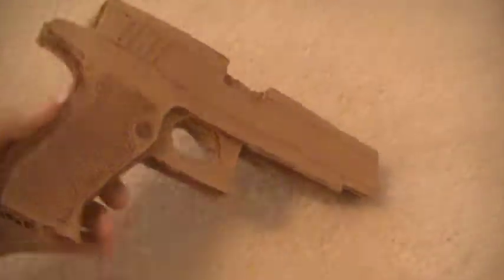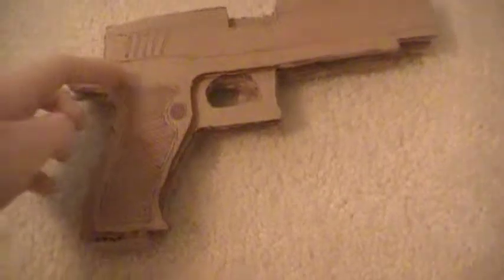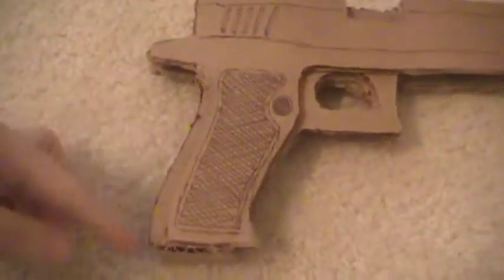Hey everybody, it's HomemadeCBGuns and I'm just here with another one of my cardboard guns. This is my first attempt at a layered gun. I use five layers of cardboard and I cut them each a little bit differently so it adds a little bit more depth to it.